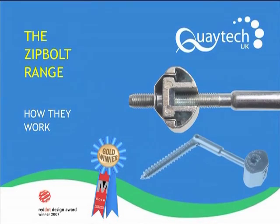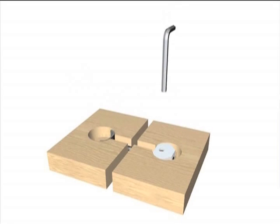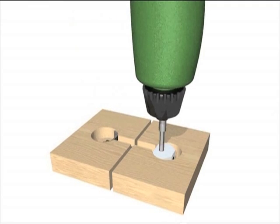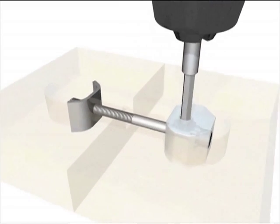ZipBolt connectors benefit from a unique gearing which is driven by a hex drive bit and can be operated by either an Allen key, ratchet screwdriver, or cordless drill. This design eliminates the use of a spanner, which makes the whole product range user friendly.